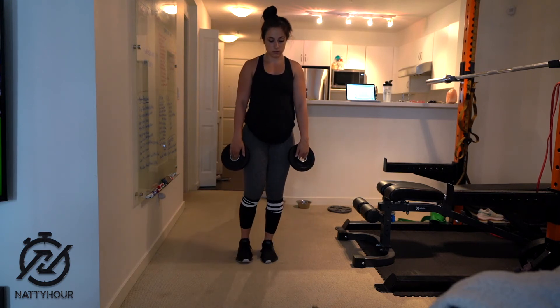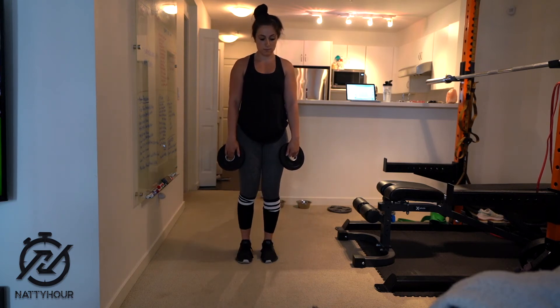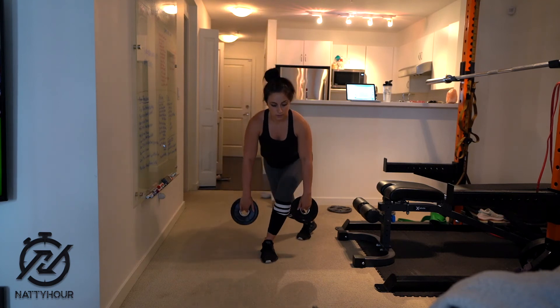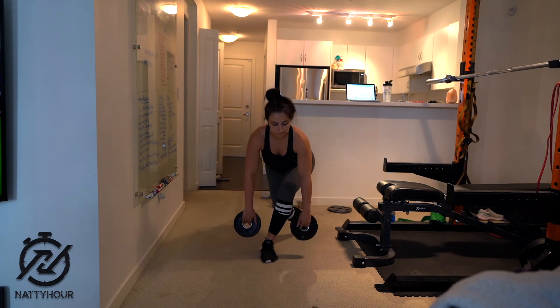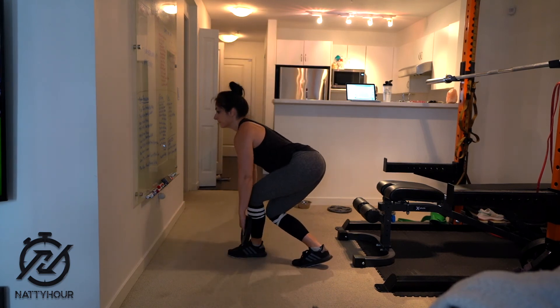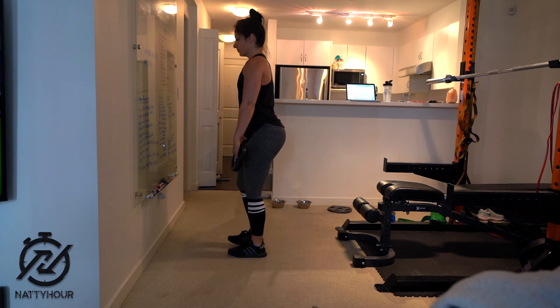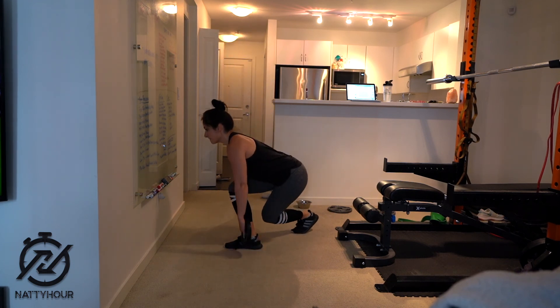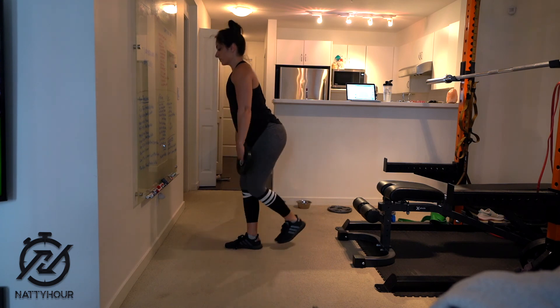You can alternate between legs to make this a much more challenging exercise, or you can simply perform all of the prescribed reps on one side and then switch sides after that. Play with both variations to see what works best for you and your prescribed rep count, then focus on breathing in on the way down and breathing out on the way up — and those are the curtsy lunges.